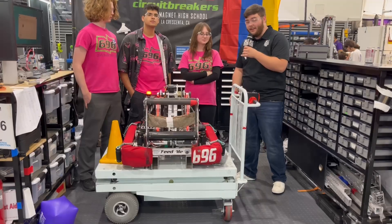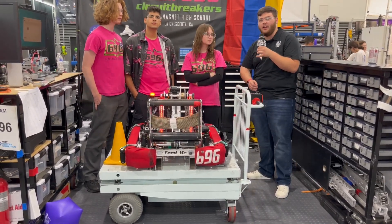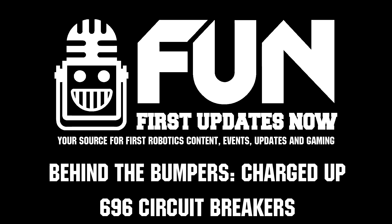Thank you guys for taking us through this robot. These guys have been absolutely incredible here at SoCal Showdown. Thank you very much, and good luck with the rest of your competition.